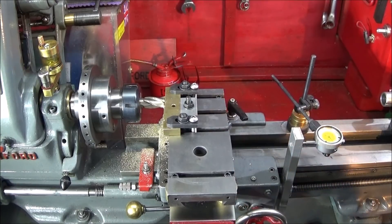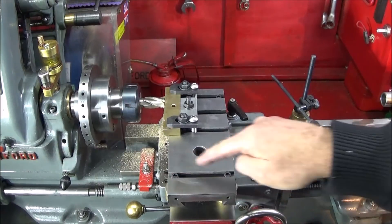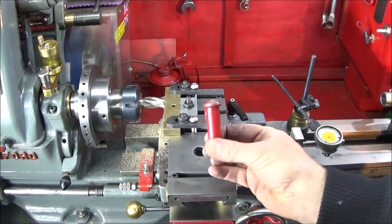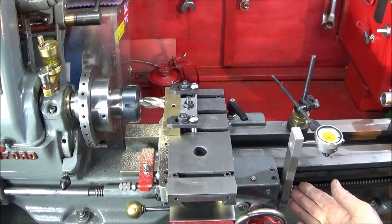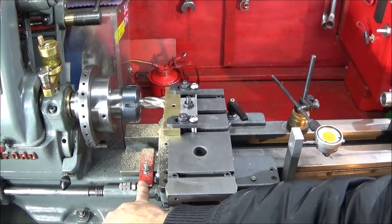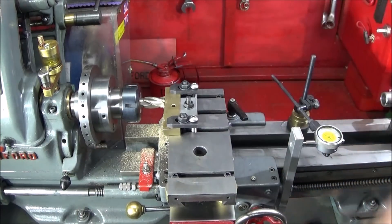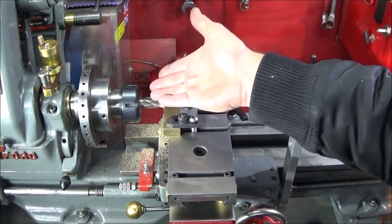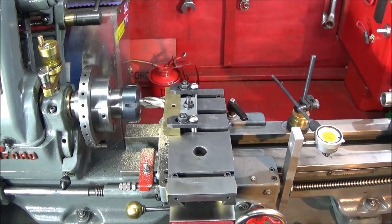This is the milling pallet bolted onto the cross slide of the ML7, nice and square, just with the four bolts. I've taken the thread dial indicator off the back and put an aluminium flat bar on the back of that one, with the clock zeroed on that. I'm using a carriage stop with adjustment and the carriage lock.